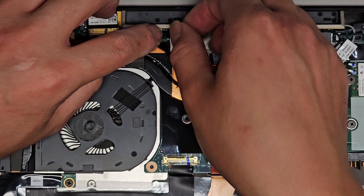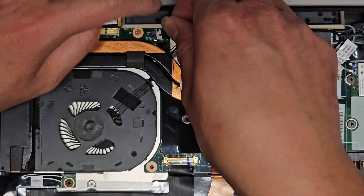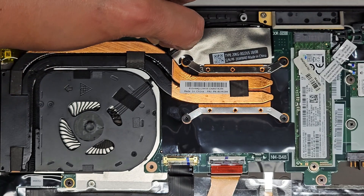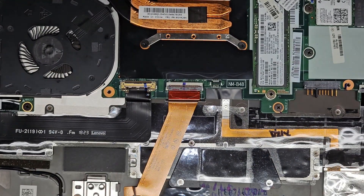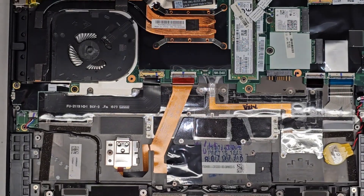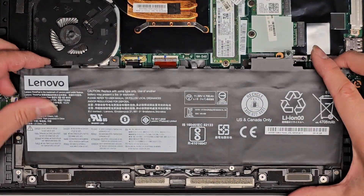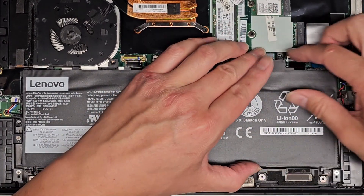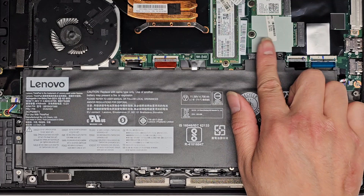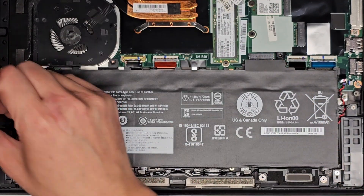Make sure to reconnect the fan cable — pinch that in. Now the battery: just slide it into place, lower it down, and push that down. I like to also pull up a little to make sure it's slid in all the way, and then get all these screws back in. That's pretty much it as far as working on this computer, upgrading components, and redoing the thermal paste.